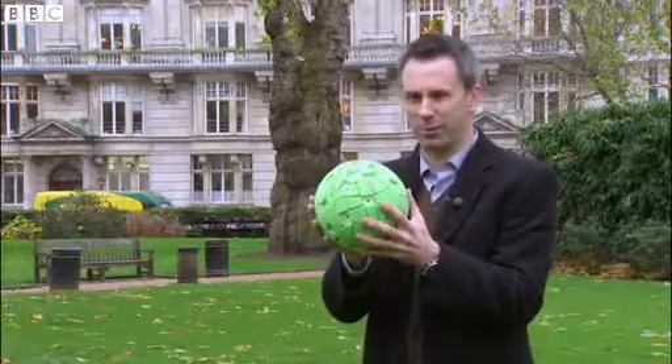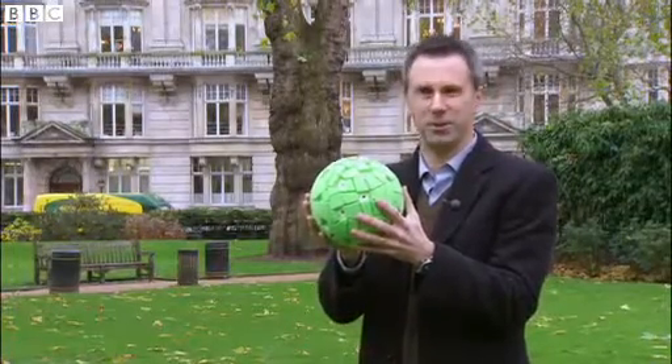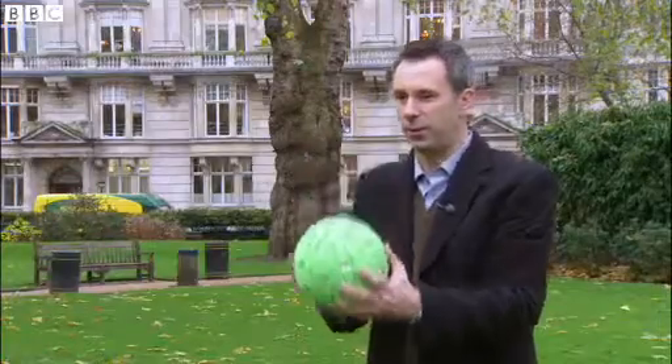And this is the only one they've got. It's the prototype and it's worth thousands of euros, so no pressure. Here we go. One, two, three.